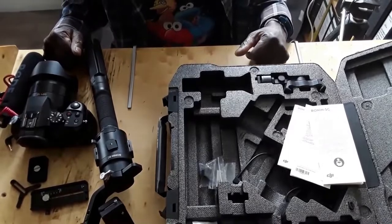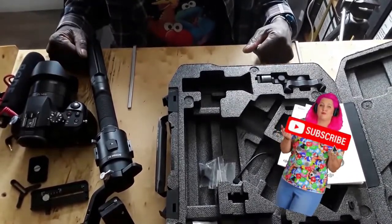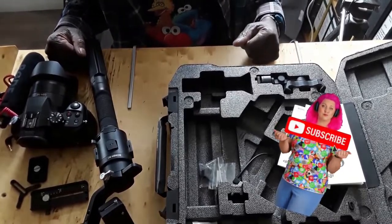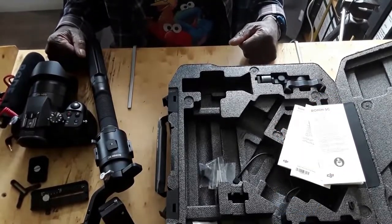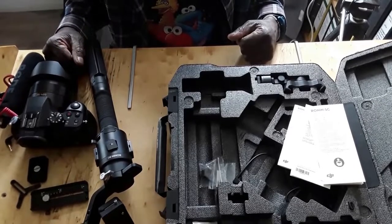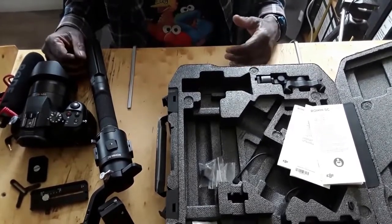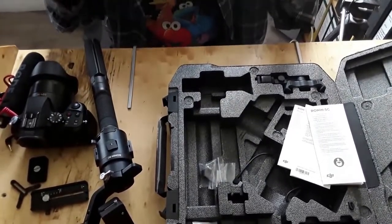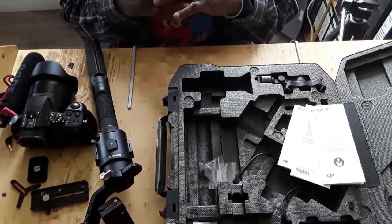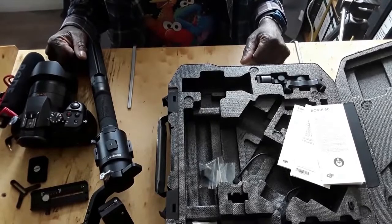Welcome to the channel and thanks for the support. If you haven't subscribed, please do — I need all the support I can get. Like the video too. For all of you that are novices like me about gimbals, I'm gonna try to make this video as easy as possible, because I went through hell trying to balance this gimbal.